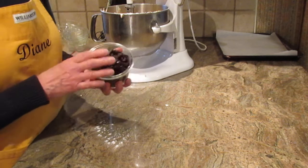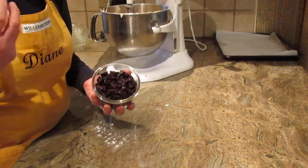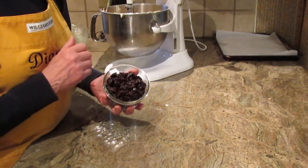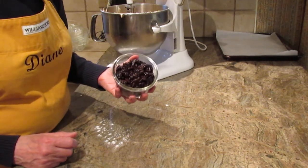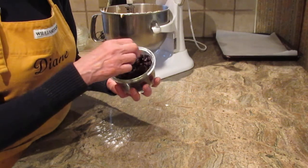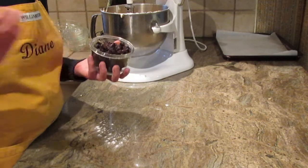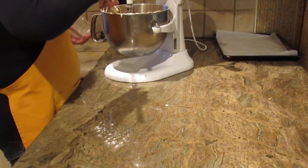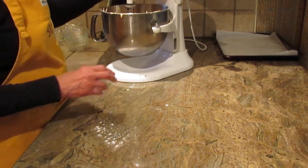Once you blend that all together, the last thing is to add your sweet prunes. You'll need one and a half cups of diced prunes. What I did was measure one and a half cups whole, then diced them up. I like them not too small, so when you bite into the cookie you get that wonderful taste of fruit. Feel free to dice them smaller if you prefer. Put them all in and turn the mixer on just to get them mixed in — or you can fold them in by hand.